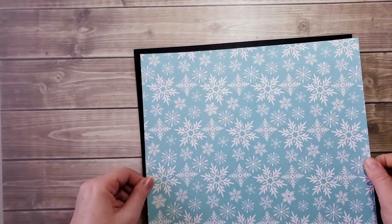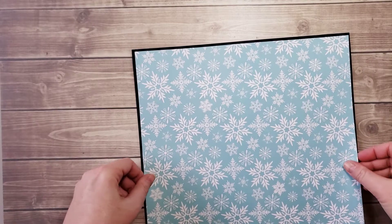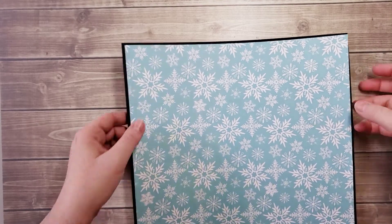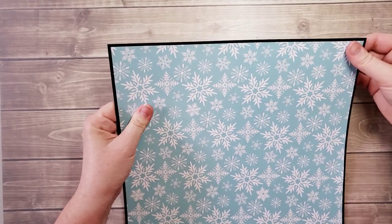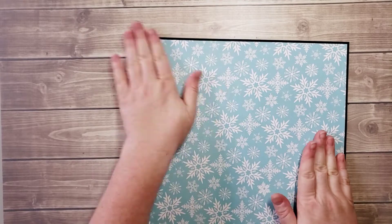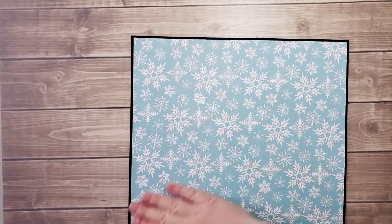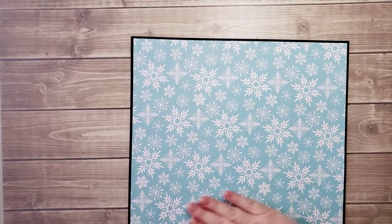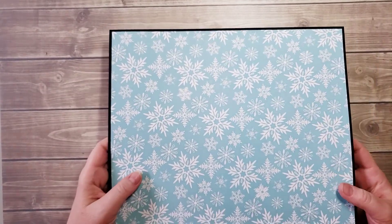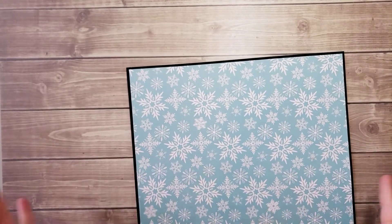I'm going to just place it here, looking at all four corners to make sure it has a nice even border. This does dry quickly so I can't waste too much time on it. You can also use a dry adhesive — permanent tape runner or score tape. I prefer the liquid glue because when it dries, it dries hard and sturdy as opposed to a dry adhesive. It's really nice, but either one works.